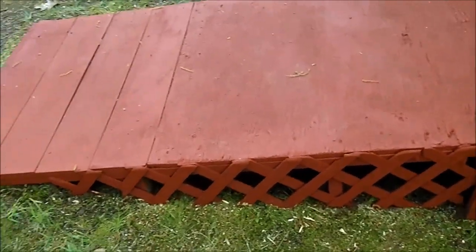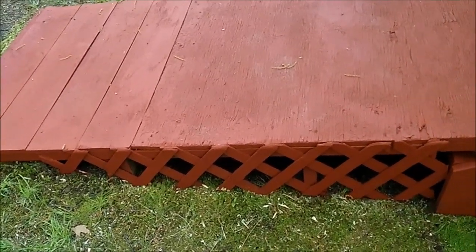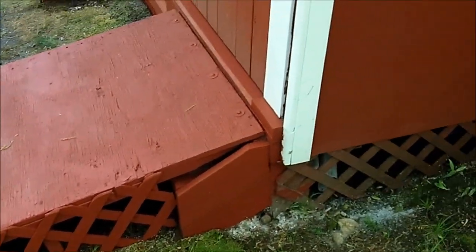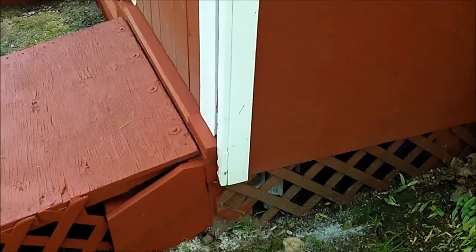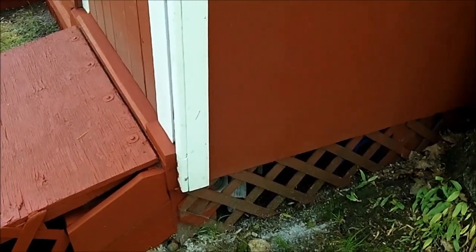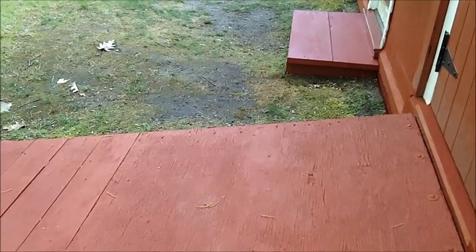I had some leftover lattice just to make it look a little better. It won't keep out the squirrels, but there's no big deal. What will not get under the shed is skunks or raccoons — they're too big to go through that. So that's what I did yesterday.